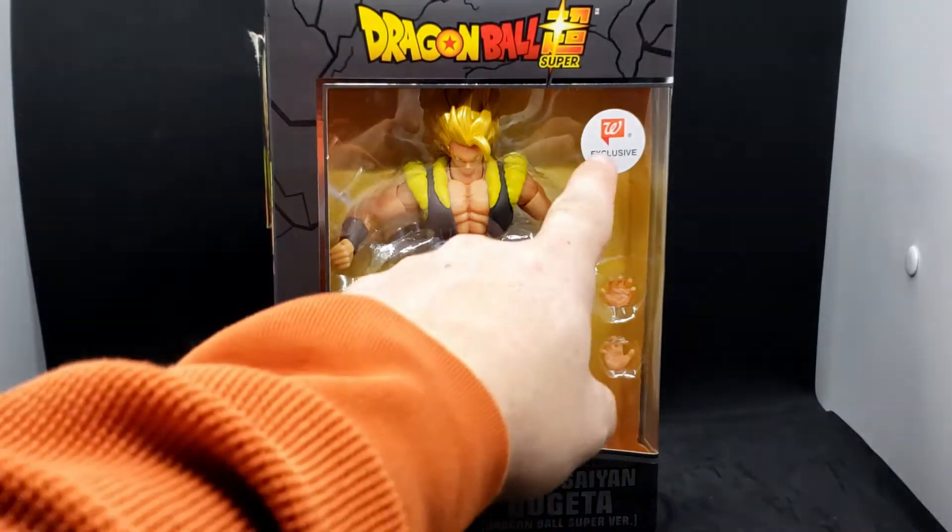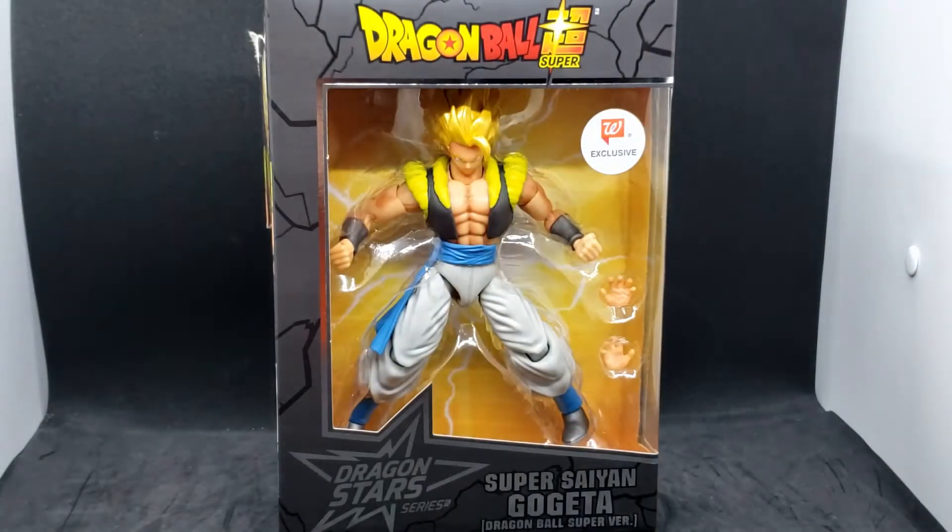As you can see, this is a Walgreens exclusive. He also comes with this extra set of hands, so that's pretty cool.